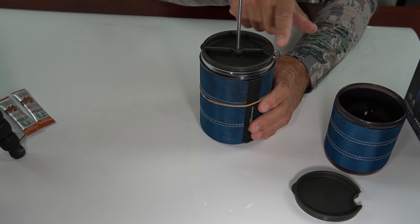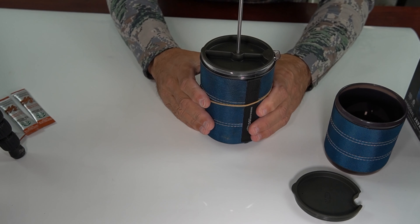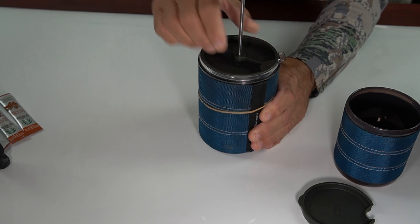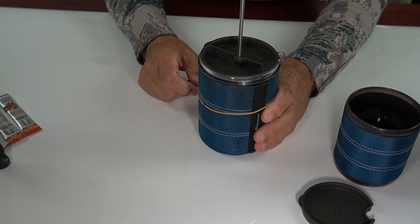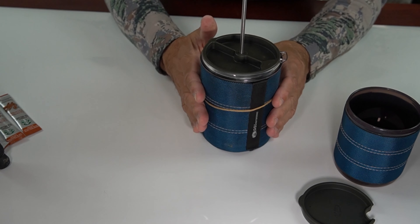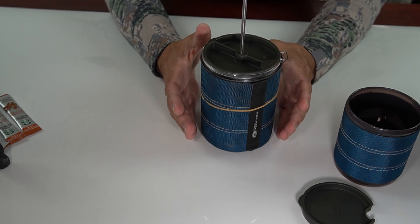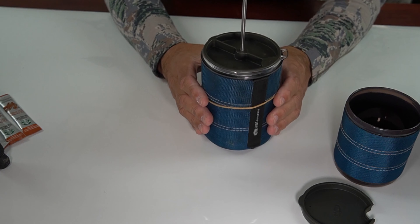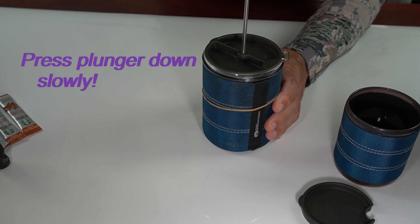I like this arrow on the lid pointing to the opening of the spout — it goes on really easy. Rotate the arrow so that the top spout is now closed. We let the coffee brew in the pot for five to seven minutes, depending how strong you like your brew. After that time, we can then push the plunger down and press the coffee.